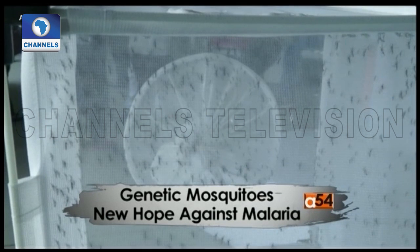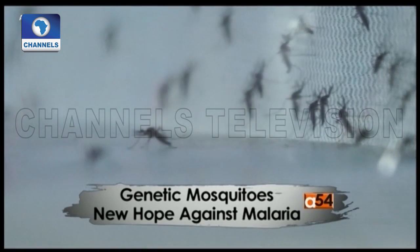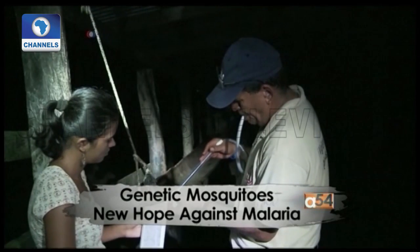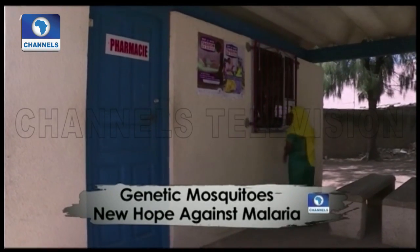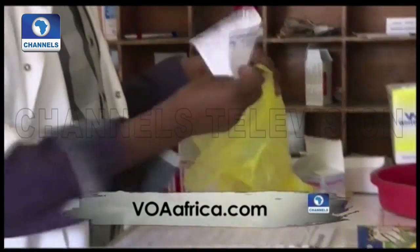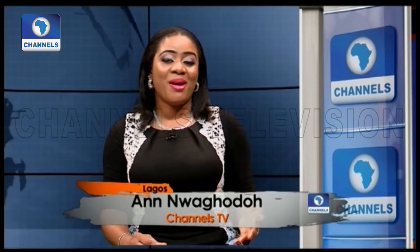Scientists say reassuring the public about the safety of this powerful technique is paramount. It's hoped the gene drive can be tested in the wild within five to ten years. New tools in the fight against malaria are urgently needed, as the World Health Organization says global progress against the disease is stalling.